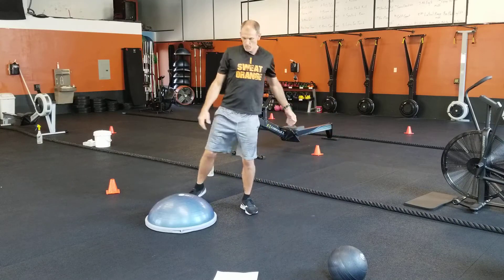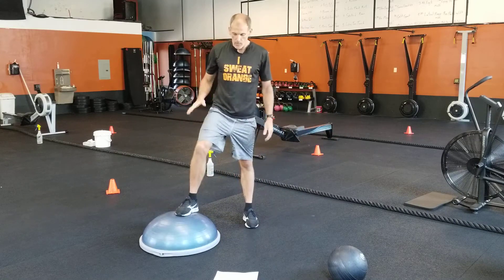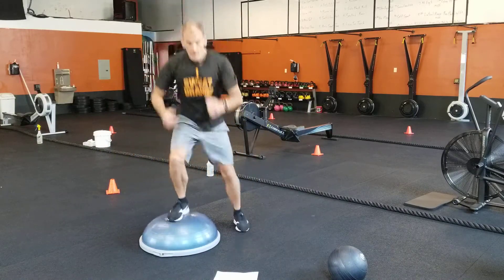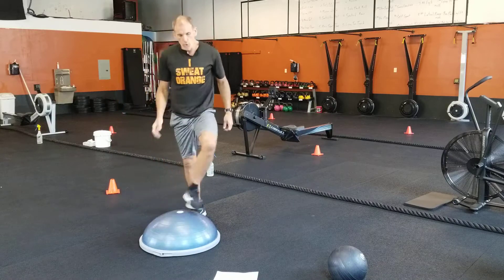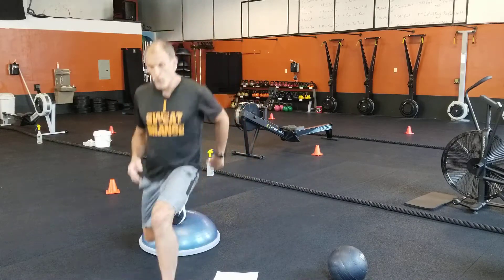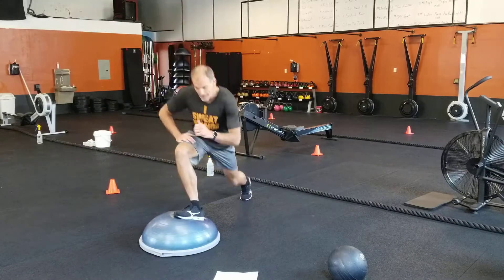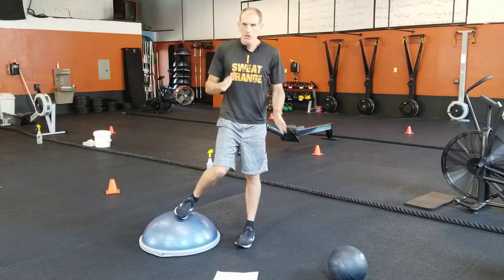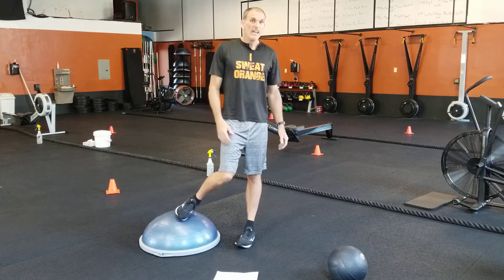Your BOSU exercises. Number one: one foot lateral — one foot's always gonna be on the ball and you pop up, land on that other foot, back and forth. Number two: forward and back lunge, foot on the ball, forward and back. It's a little tricky — keep an eye on the clock, you'll switch feet halfway through each round.